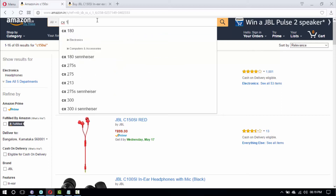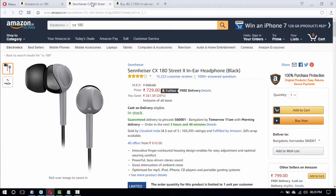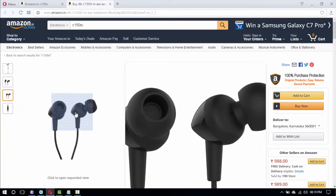Hello everyone, welcome to my channel. Since the last few days I've been searching for affordable in-ear earphones. My search ended up with two top brand models: one is the Sennheiser CX180 and another one is the JBL C150SI. My decision ended up with JBL. Let's see how it works.